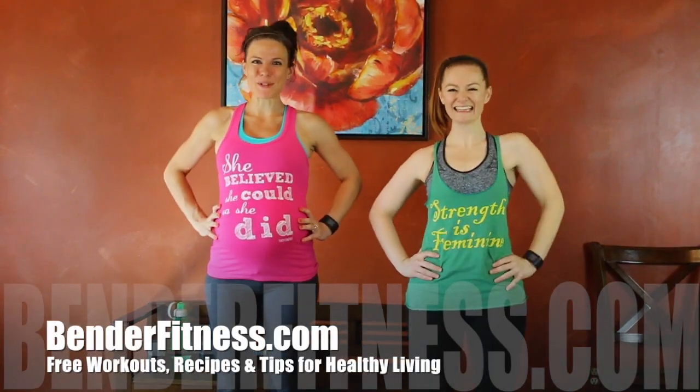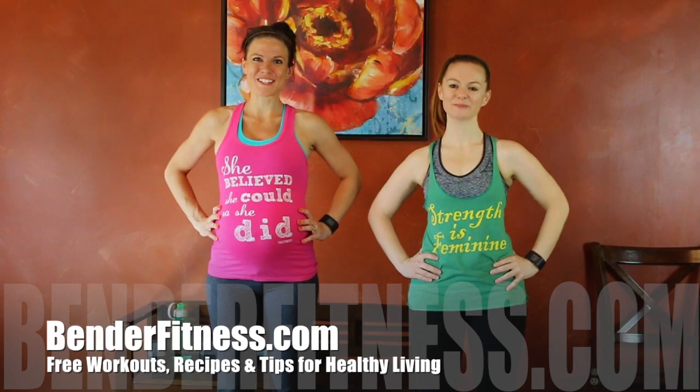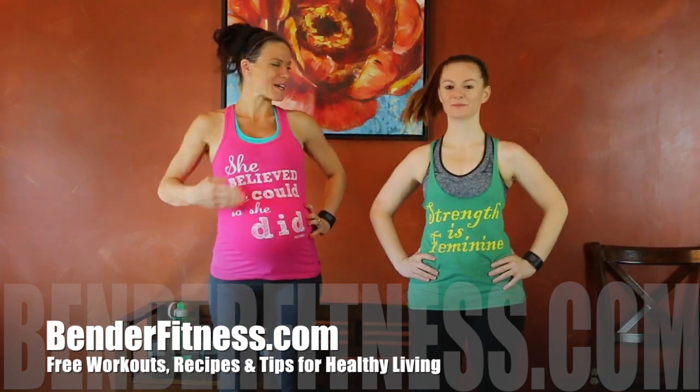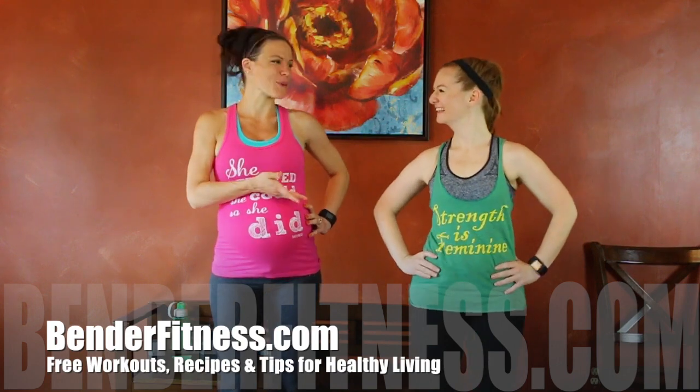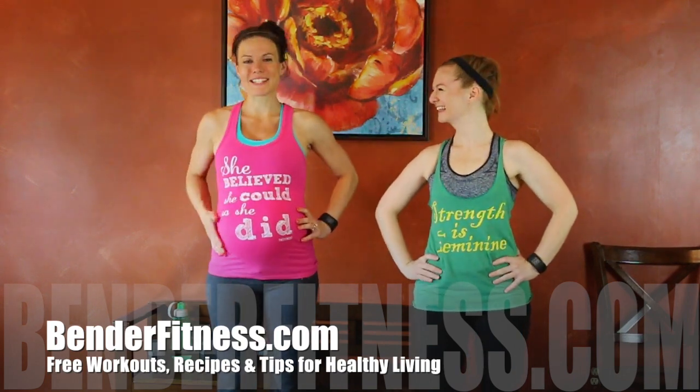Hi everyone. My name is Melissa Bender from BenderFitness.com. Today I am joined by special guest Nicole. She's been with us a few times before for other workouts, but we are thrilled to have her back today.